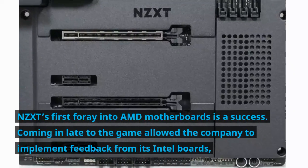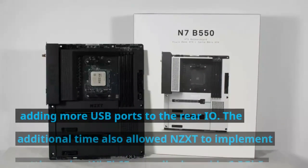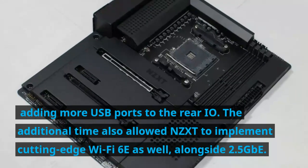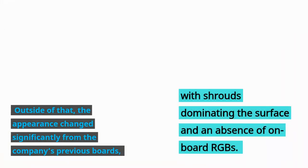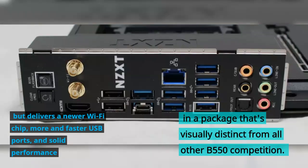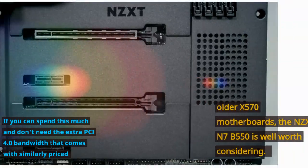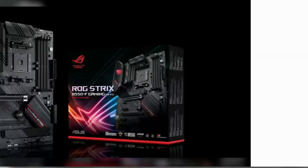NZXT's first foray into AMD motherboards is a success. Coming in late to the game allowed the company to implement feedback from its Intel boards, adding more USB ports to the rear I/O. The additional time also allowed NZXT to implement cutting-edge Wi-Fi 6E alongside 2.5 Gbps Ethernet. The appearance changed significantly from the company's previous boards, with shrouds dominating the surface and an absence of on-board RGBs, but it delivers a newer Wi-Fi chip, more and faster USB ports, and solid performance in a package that's visually distinct from all other B550 competition. If you can spend this much and don't need the extra PCIe 4.0 bandwidth that comes with similarly priced older X570 motherboards, the NZXT N7 B550 is well worth considering.